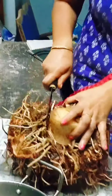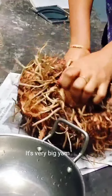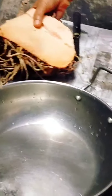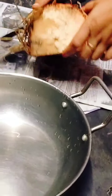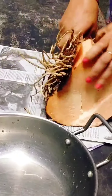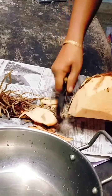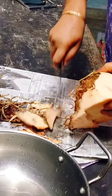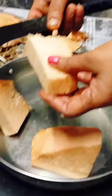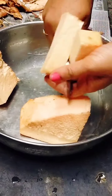I am going to cook the kitchen. I will cook the kitchen. It is added to the kitchen.